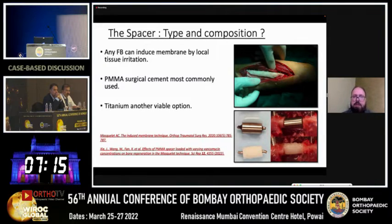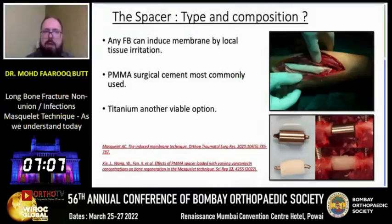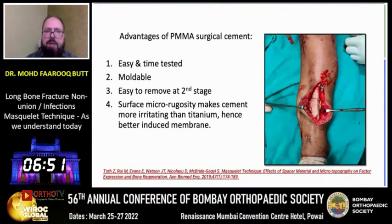There has been ongoing debate around what type of spacer should be used. Any firm body can induce a membrane by local tissue irritation, but bone cement is the most commonly used spacer. Titanium is another viable option, and polypropylene disposable syringes have also been utilized. The advantages of PMMA are that it is easy, time-tested, moldable, and easy to remove at the second stage. The surface micro-porosity makes cement more irritating than titanium, hence a better membrane is induced.